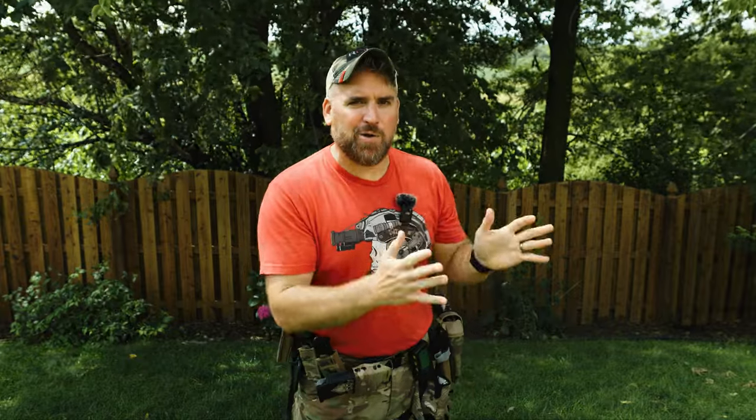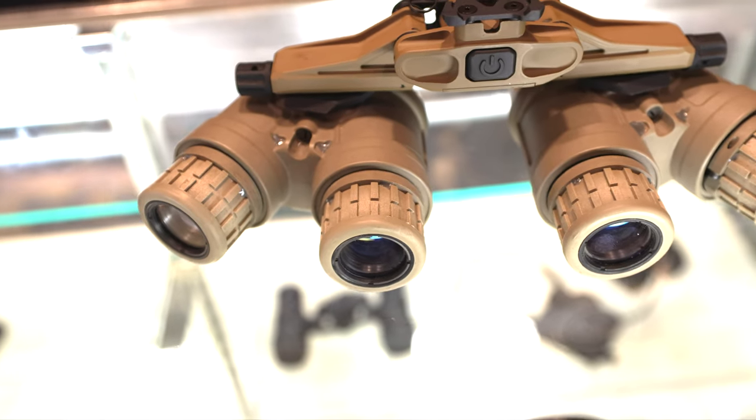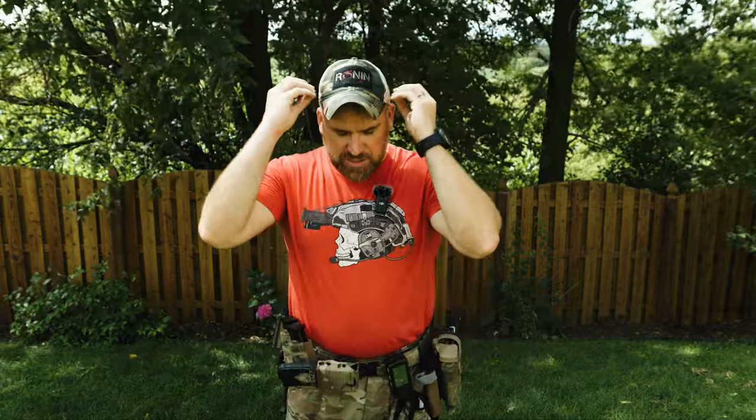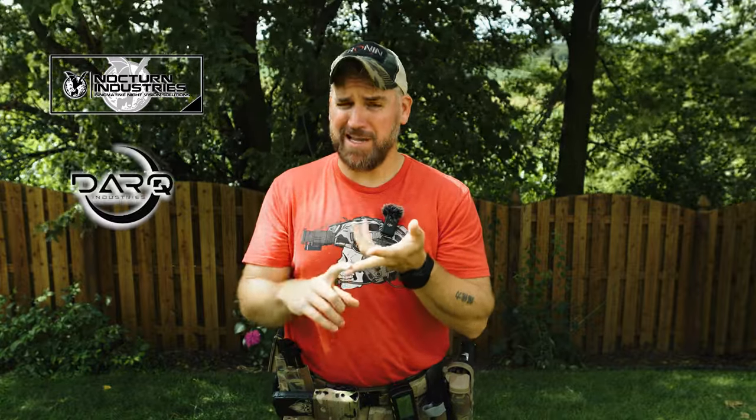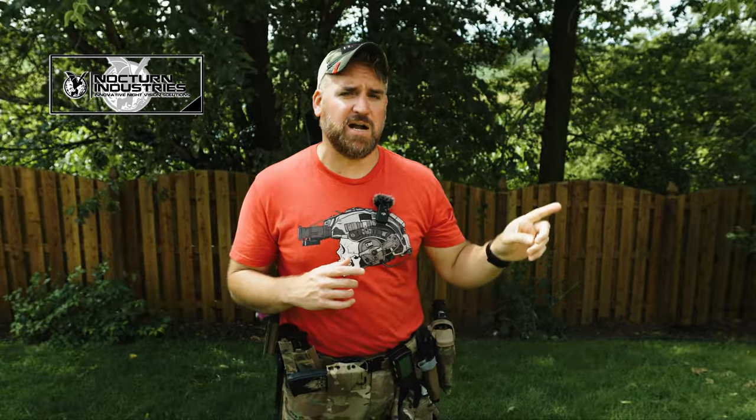We're going to look at the Manticore R as just a normal person. Hopefully this review gives you two things: one, a better understanding of what housings are out there and what they offer, and two, what options you actually need in a housing instead of guessing. These dual-nod housings are extremely expensive, so if you're serious about buying night vision, call Nocturne Industries, call Dark Industries, call Custom Night Vision. Work with them so you're buying exactly what you want. I can save you a little bit if you use discount code TLDCO over at NocturneIndustries.com.